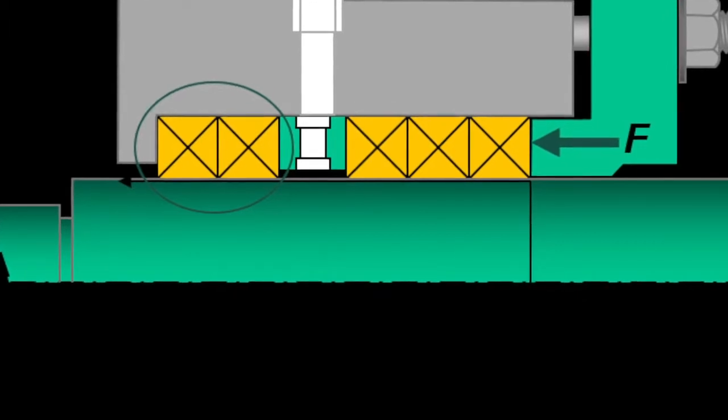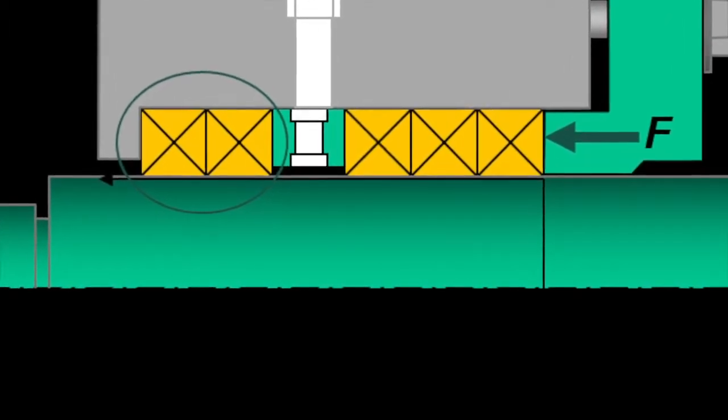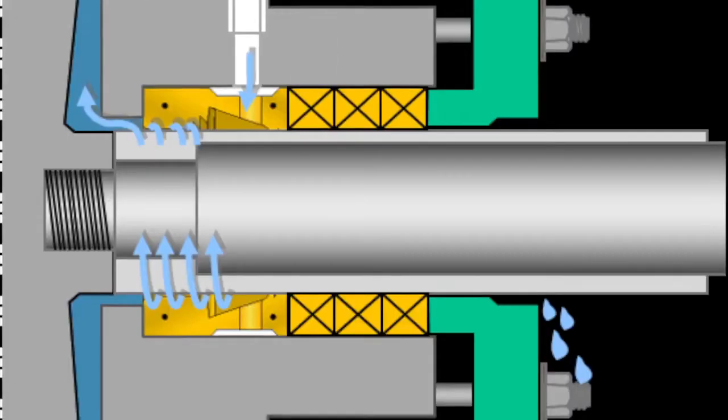Making adjustments on the packing is going to be based on a few factors. The biggest one is the number of rings in the box. Five rings will have more consolidation than three and require more time in adjustments.